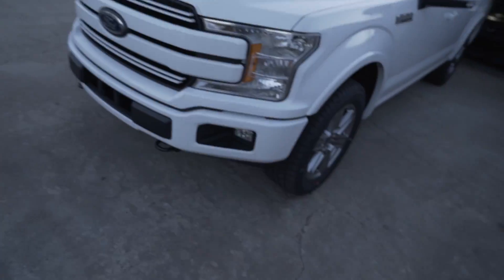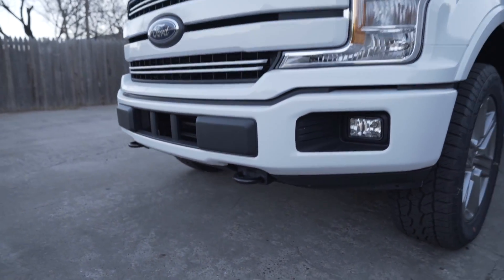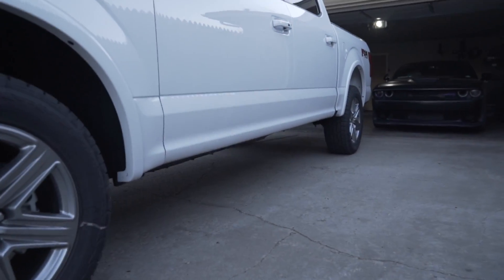I took off the front air dam, as you can see — I already took that off. I like it. It makes the front look taller already, so I think that actually looks really good.